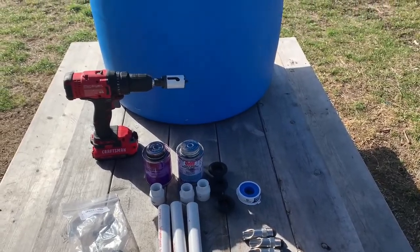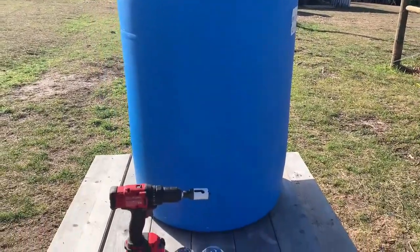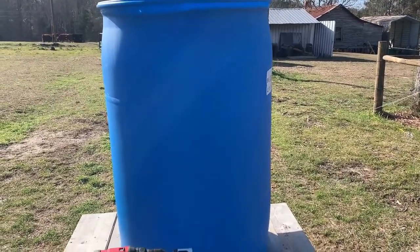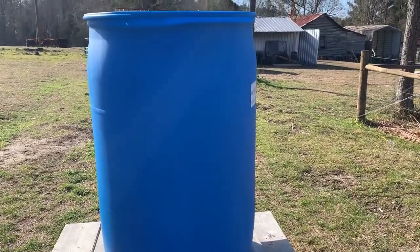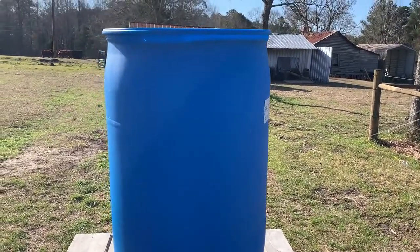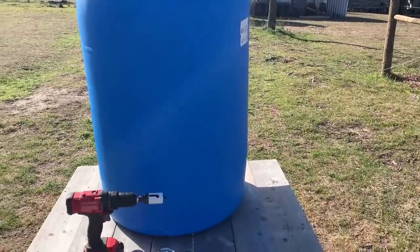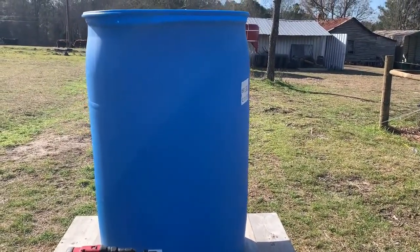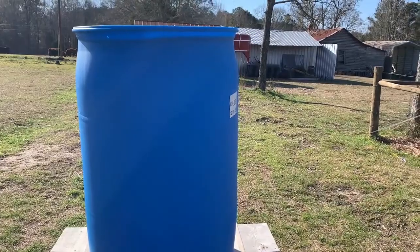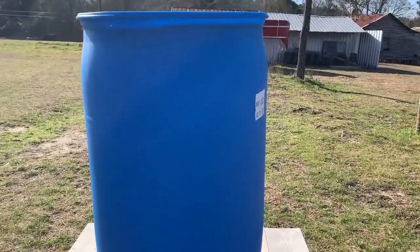Here are the parts you're going to need for this super simple DIY pig waterer. First, you need one of these 55-gallon plastic barrels — make sure you get food grade. This one contained soy sauce or some sort of fish sauce, and I found it on Facebook Marketplace for $15. The lady I bought it from said she rinsed it out, but it still had a pretty good smell. When I got home I rinsed it more, soaked it in a bleach solution for a few days, and then rinsed it again. I'm sure it's good and safe now for my pigs.